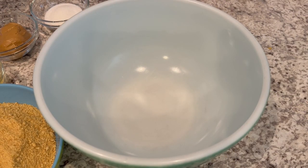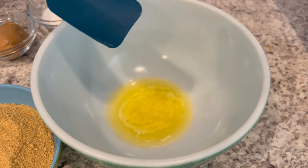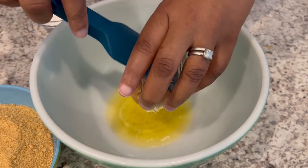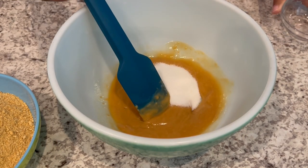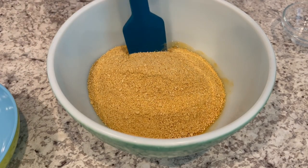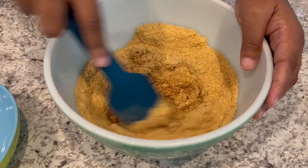We're going to start by making our crust. I'm just pouring in my melted butter, and next I'm going to add my peanut butter, and I'm just going to stir it up until it's nice and smooth. I did want to mention if you wanted to use a crunchy peanut butter, that would be absolutely fine. I happen to just have creamy, so that's what I am using.